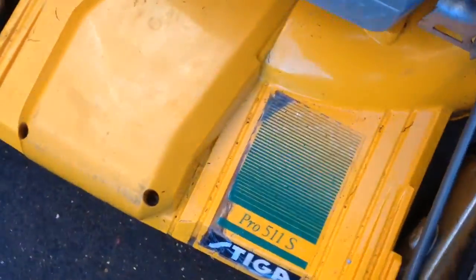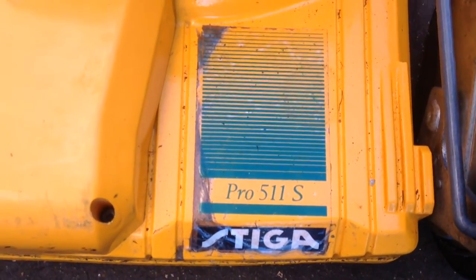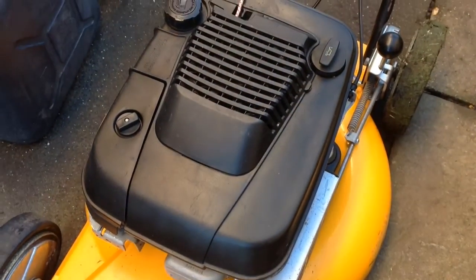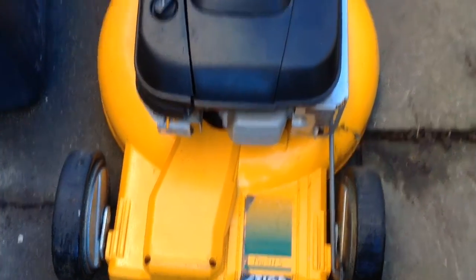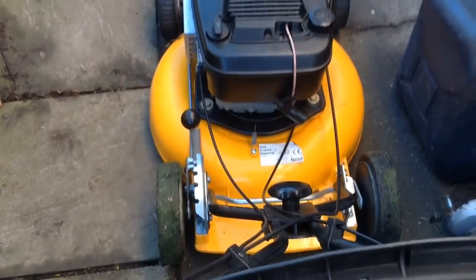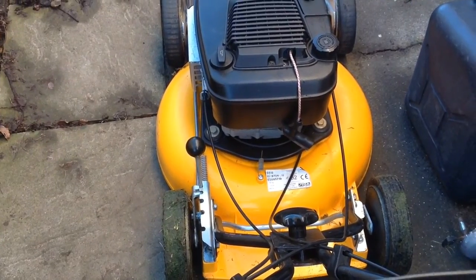There you are, that's the model of it. I've used it, it cuts okay, but I like the rear wheel drive better than the front wheel drive. Also I like the Honda engines. I think this one's a Briggs and Stratton engine, so this one is going to go into storage for the next few months and then I'll decide what to do with it. It's in nice condition — I don't think it's been used too much. Be up with another update soon.